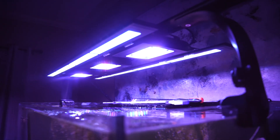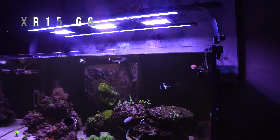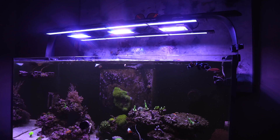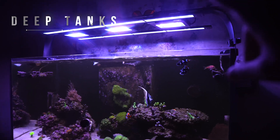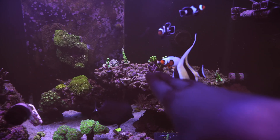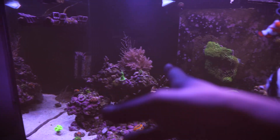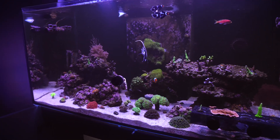The Radeon G6 suck at PAR. A lot of people say it, so I'm not the only one. These lights are ramped at 100%, and at 100% on top of the rock right here I was getting mid to low 200s, which is weird. On the other side it was even lower because I have a G6, G6, and a G5. The PAR was just terrible.